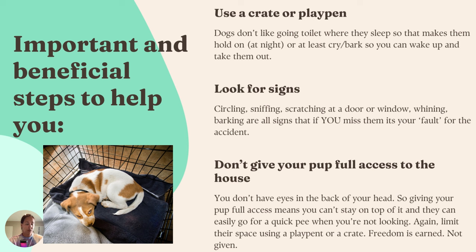In general, if your puppy doesn't have access to go outside by themselves and you miss all the signs, that's on you, not on your puppy — because your puppy might have tried four different ways to say 'I really need to go to the toilet, if you don't let me out now it's going to be an accident.' So make sure you look for the signs, and teach everyone in the house the signs as well.